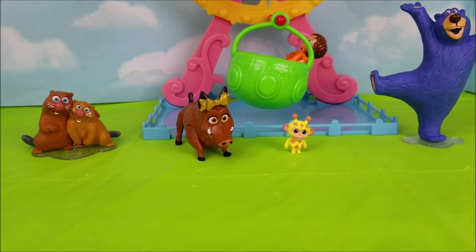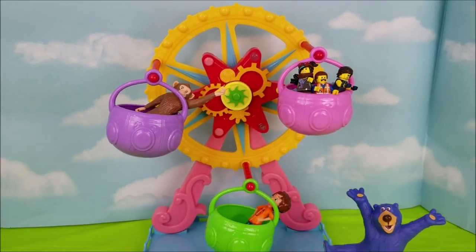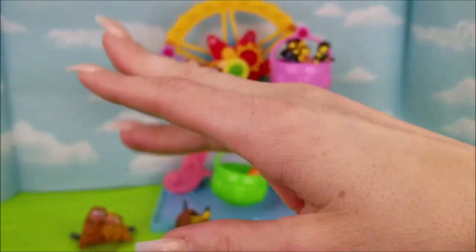All right, guys, that's it for now! Thank you so much for joining me while I did this Wonder Park Ferris Wheel unboxing! We'll have more videos coming super soon! Bye-bye!